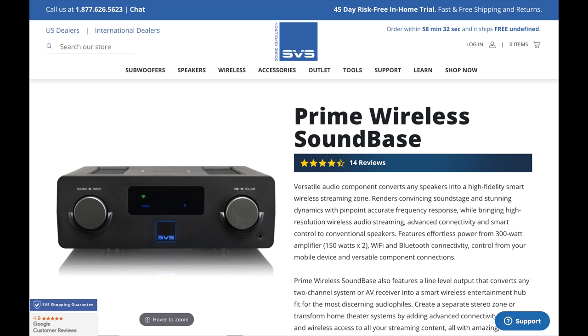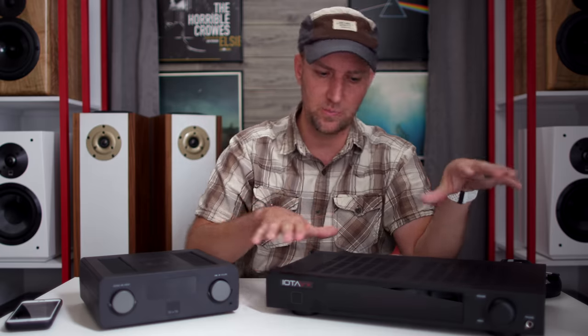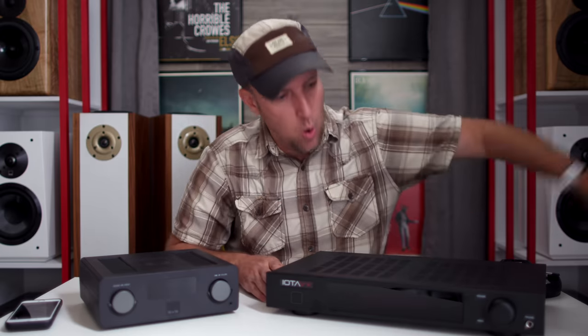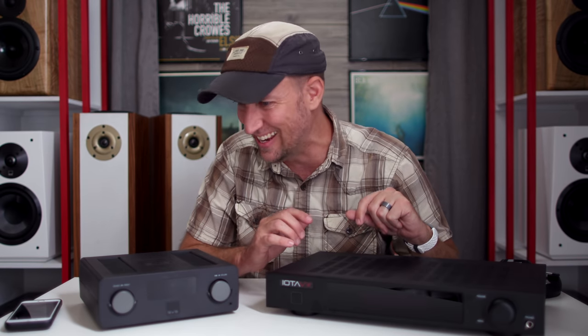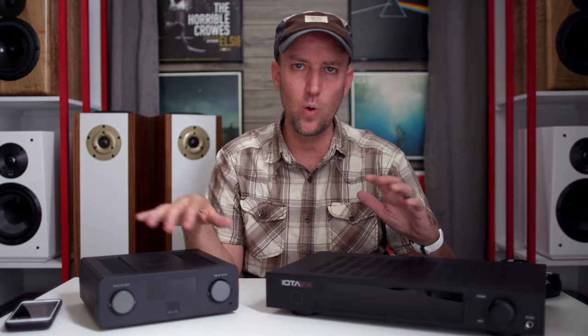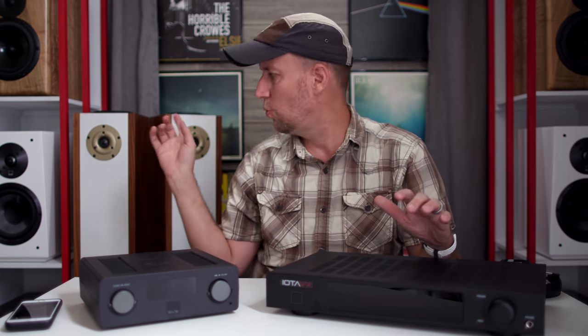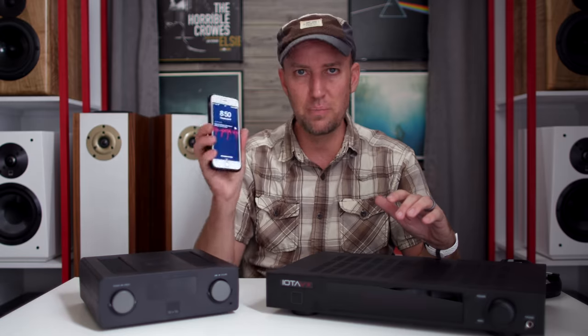The SVS Soundbase is something I've been putting through its paces trying to figure it out, and then I thought, I've got this Iota VX that Ian sent over to me like 17 years ago, and it's been collecting dust. I had to wipe it all off and fire it up. I'm surprised it's even working after sitting under my bed all this time, but she's working. And I thought, what do these things sound like with the AVOs and the source being my phone?